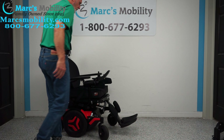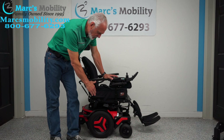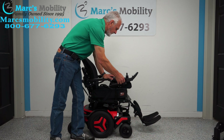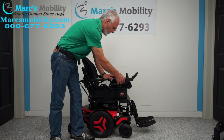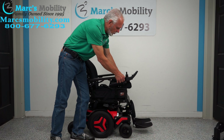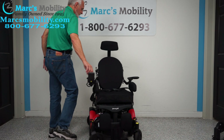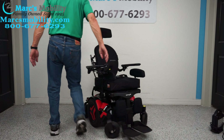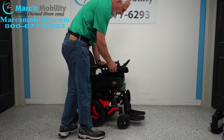Before we recap — this is a mid-wheel drive, so the chair turns on its own length. If you're in the house, you're going to want to have your feet all the way in because you want the best turning radius. So this is what you're looking at when turning in a circle inside your house — pretty neat, isn't it? I'm going to put the legs back out.